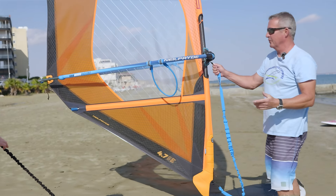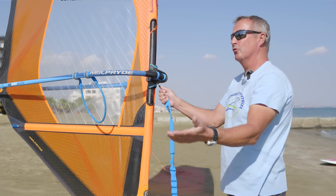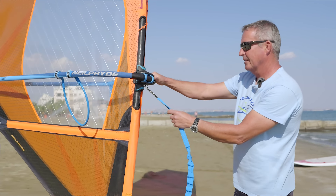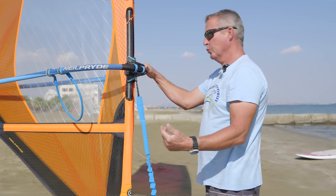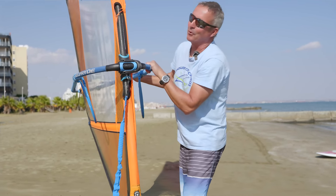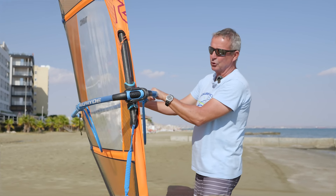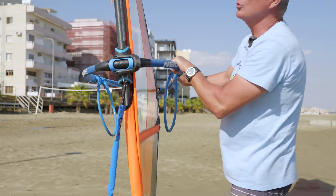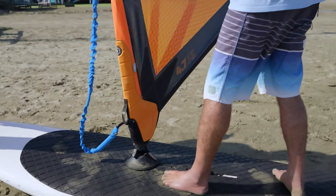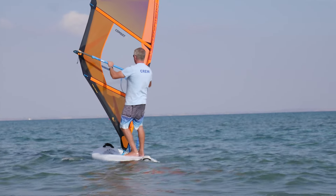What you have to imagine is that in a jibe you go through different parts of the move. We start 90 degrees across the wind — that would be like now, windsurfing perpendicular across the wind. As preparation for the jibe, you first move your hands further down the boom, check that you're not standing too close to the sail or too close to the mast, then go first downwind by tilting the rig gently this way.